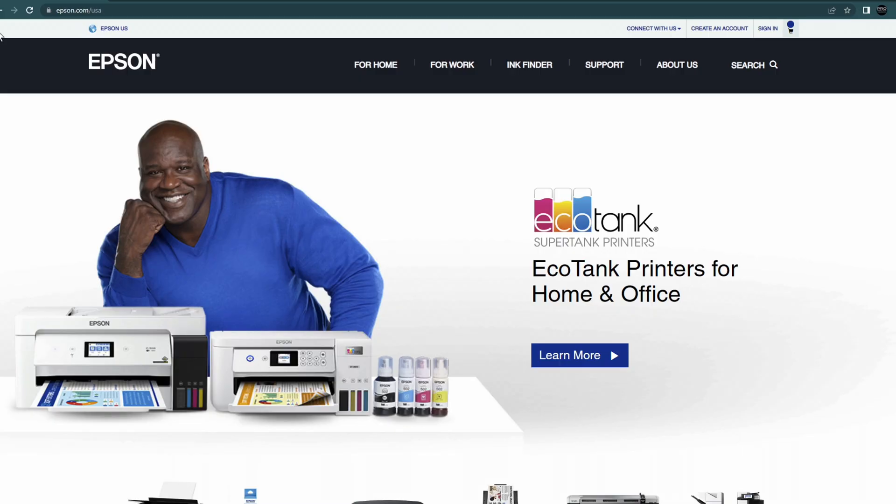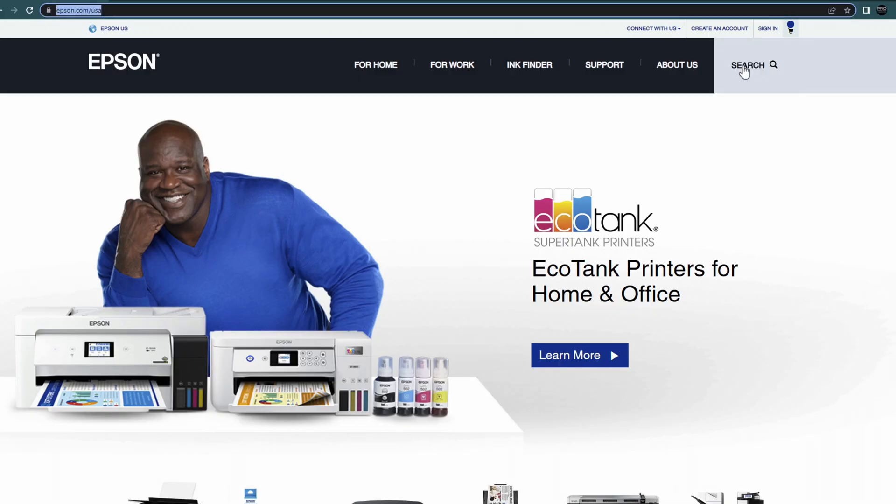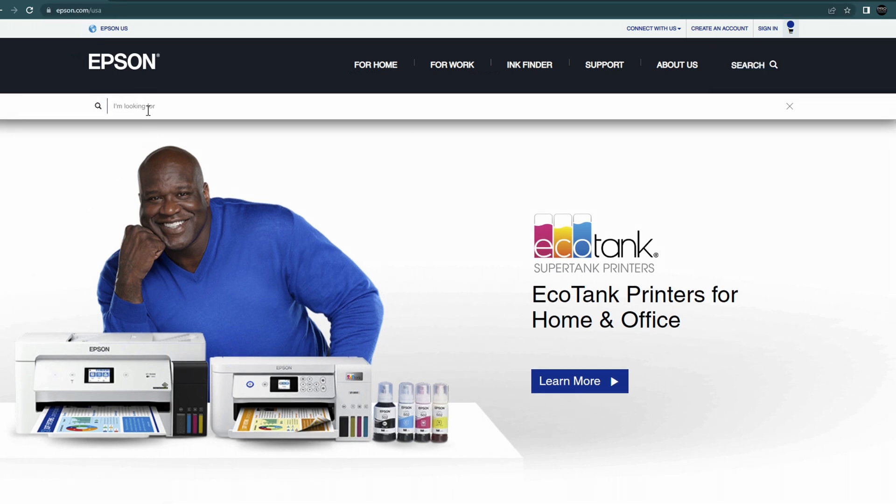And don't worry, it's super simple. Right now we're going to show you how to do it on our Epson P7000 — this is the 24-inch standard edition. What you're going to want to do is go on the internet and go to Epson.com, then find your printer. I like to do this by going to the search bar and typing in P7000.